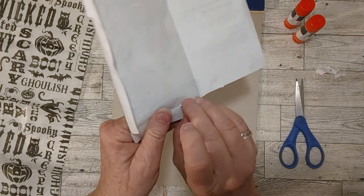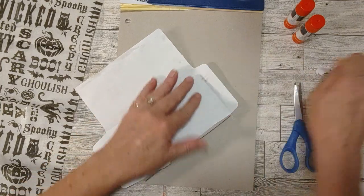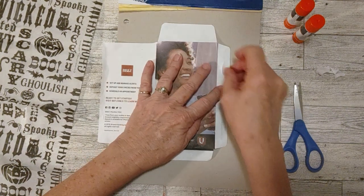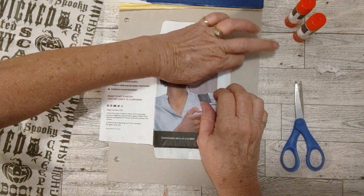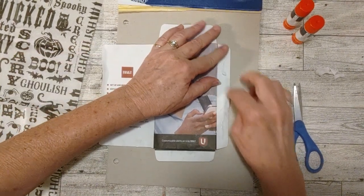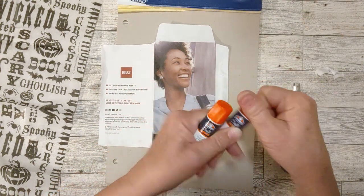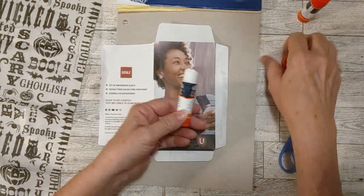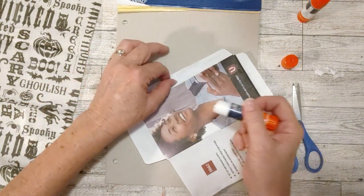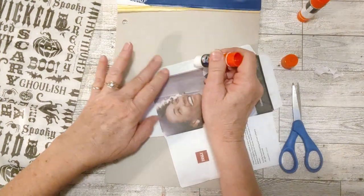We're going to glue it back together, but I thought I would just cover it. Since I'm working with Halloween — making Halloween journals right now — I thought I would just make this kind of Halloween-y. Let me just glue that piece right down. I'm going to cover this with tissue paper so it won't be too thick. I think these glue sticks are both new. This piece right here is sticking up — let's see if I can glue that back down.